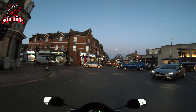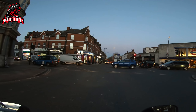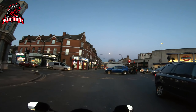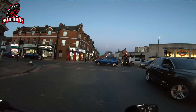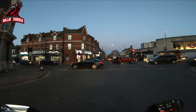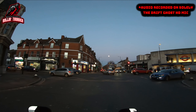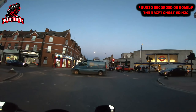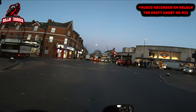Welcome back ladies and gents — you join me at the end of my working day, and this is the second half of testing microphones on my GoPro Hero 7 Black. In the initial installment earlier on in the video I said I was using both my Micronix microphone and my Drift Ghost HD microphone. In this evening's portion of the video I am now using solely the Drift HD microphone, just to see how good or bad it is on its own.